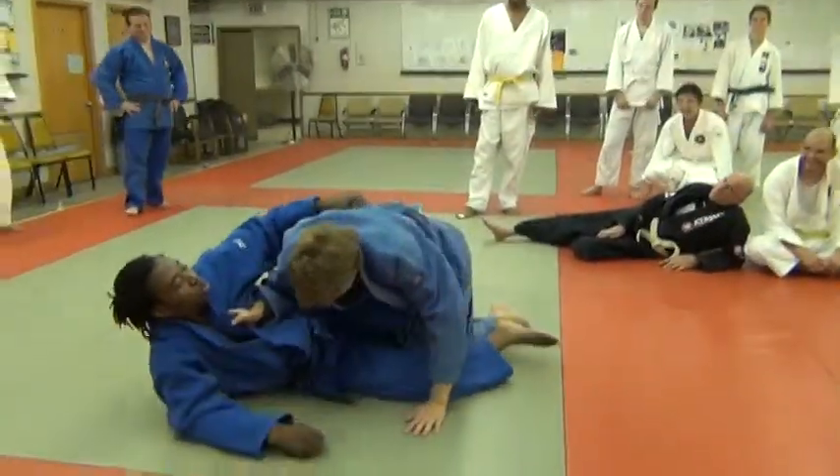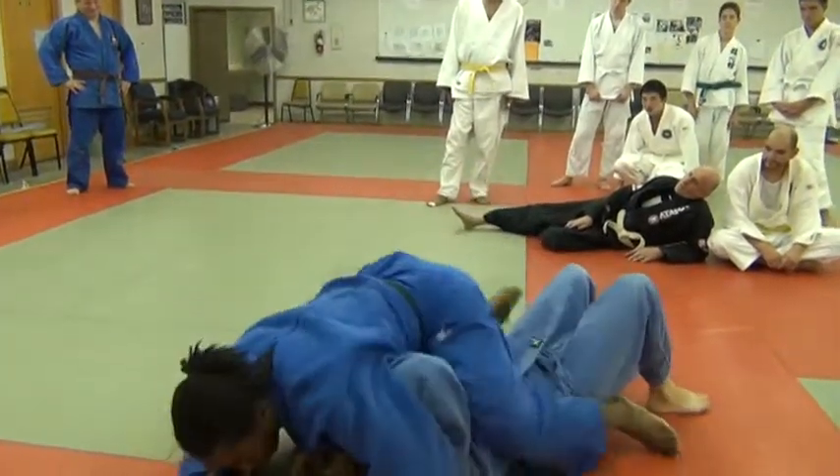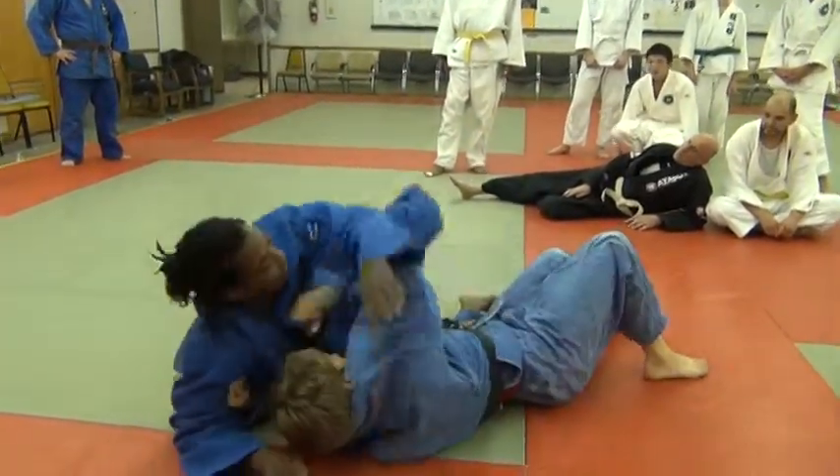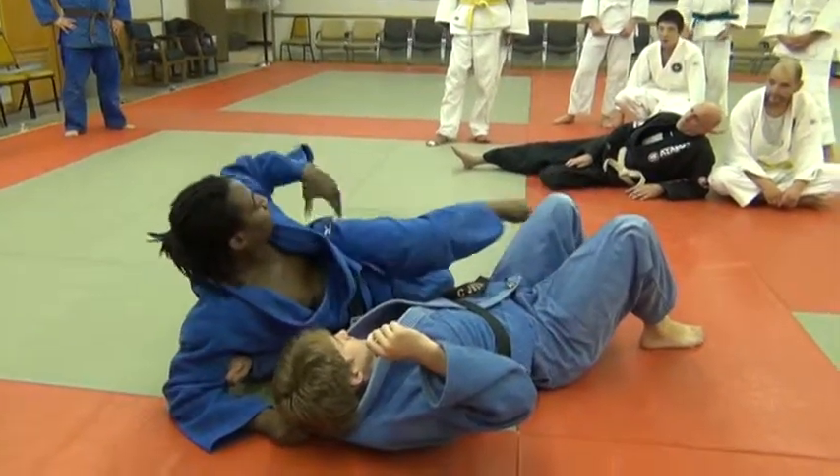I'm trying to go this way, but I can't, because it's blocking. So I do this, and scissors my leg. Trying to go this way, I do this. But I follow with my body though.